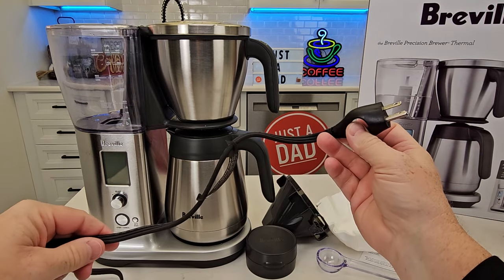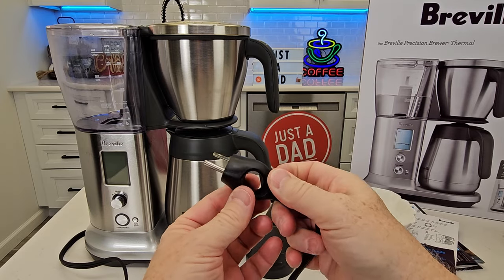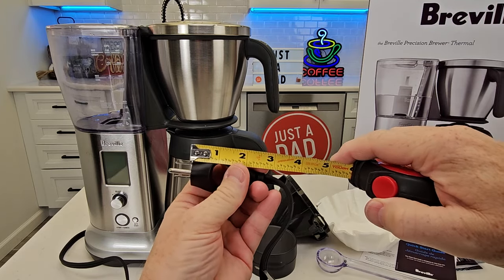It is a three-prong cord — 39 inches long — and it's got this loop that makes it easy to plug in and out, but that does make it a little bit taller.